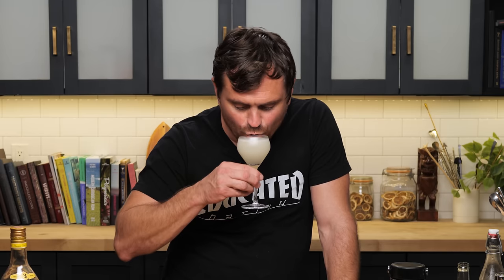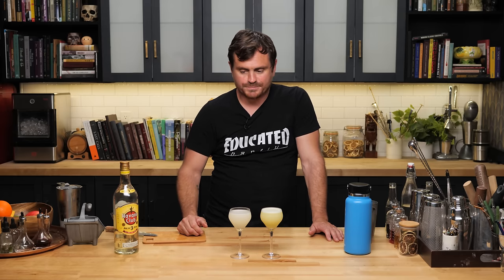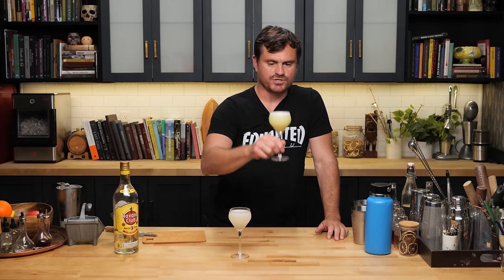Let's start with the baseline — the regular daiquiri. Yeah, that's good. Lime flavor. This is a daiquiri. It's nice. The thing is, to use this more vibrant lime juice, all you need to do is just respect your cocktails a little bit and adjust for the more vibrant lime.